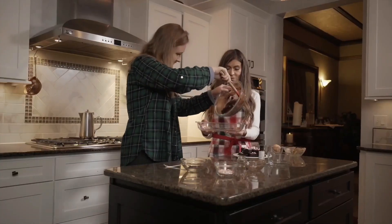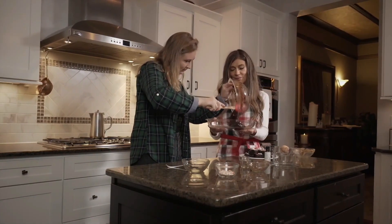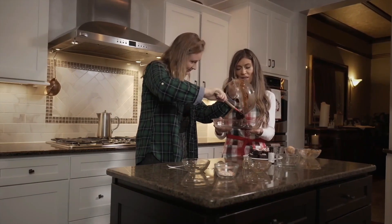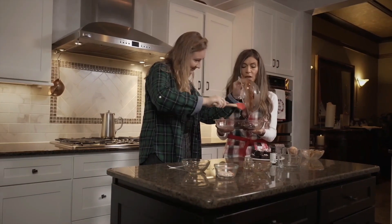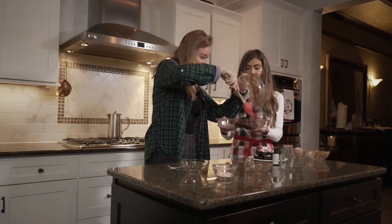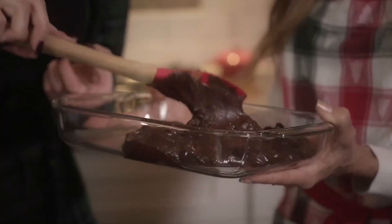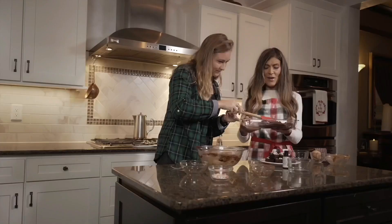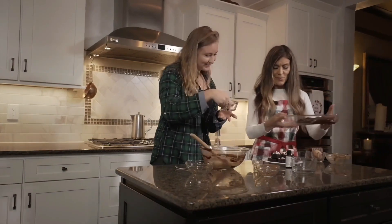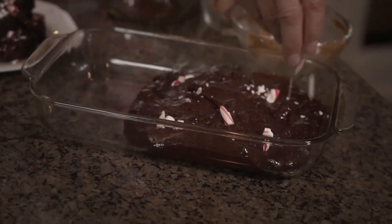This is so nice because you know it's hard to find gluten-free recipes that are yummy, and this one's really yummy — I can tell it's gonna be yummy. Then the final touches — you put the peppermint on before and after, yeah, if you really like peppermint like I do.